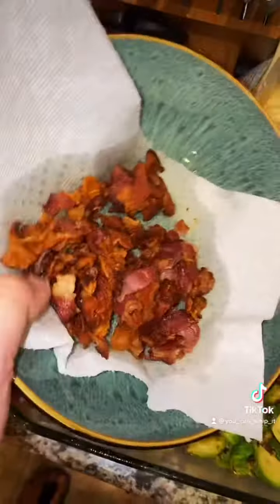Spray a baking dish with cooking spray. Take your sprouts and pour them into the baking dish, then add your bacon.